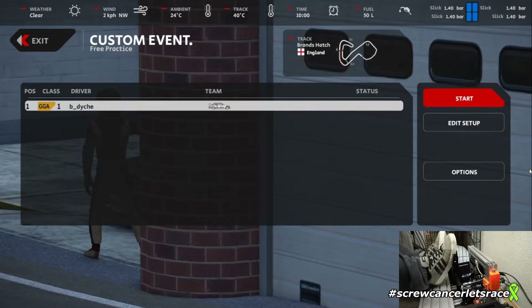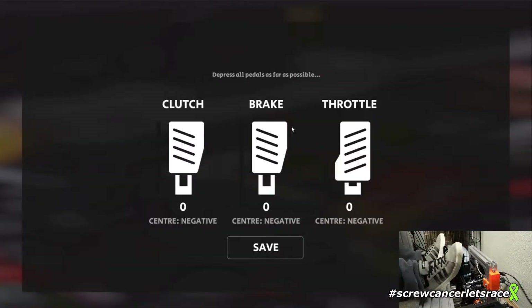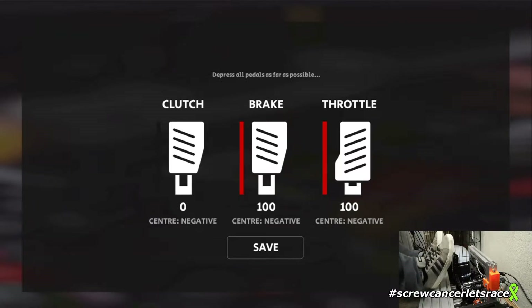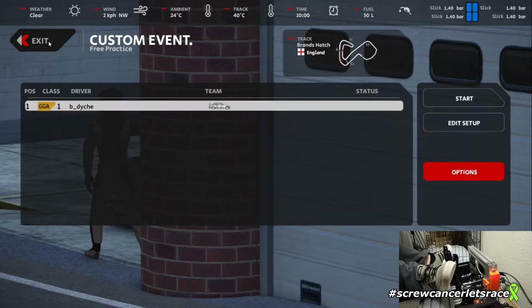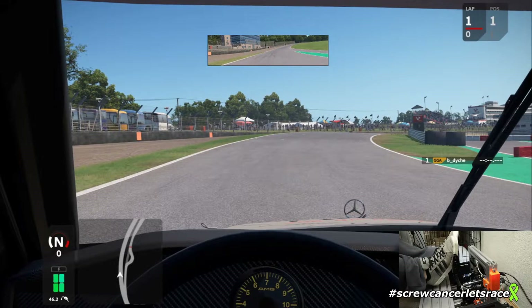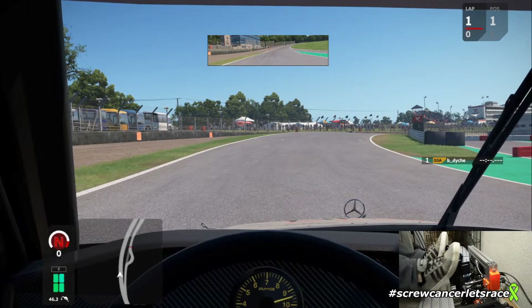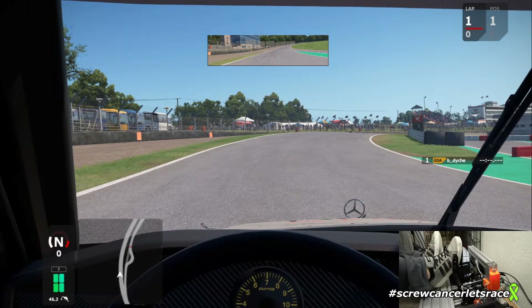Now that I've got everything back together, I've fired up Automobilista 2 to calibrate the pedals. I'm going to run a little bit of DTM here at Brands Hatch. I realigned the throttle linkage — the throttle moves nice and smooth, super easy. Brakes are unchanged, same with the clutch, but one thing I did notice is the bracing — it's a little more flexible than I'd like, so I've got to figure out a solution.